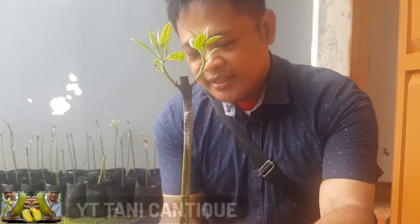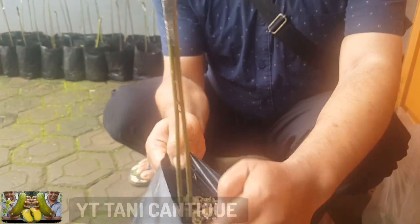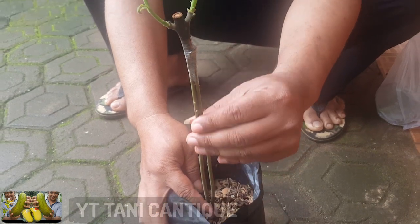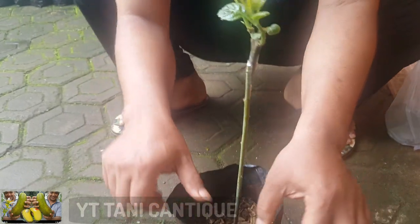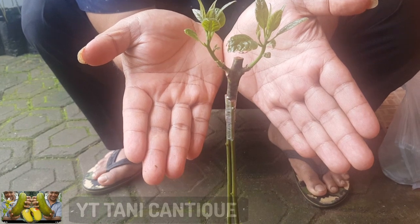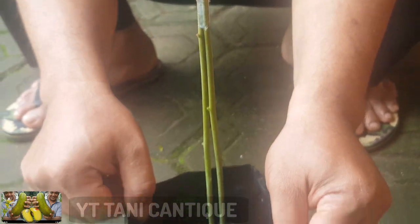That has been successful. It has a seedling — 2 kaki, or 2 from this, we can use the kaki as a kind of kaki ganda. Ini teman-teman bisa melihat hasilnya to start. (Friends, you can see the results to start.)